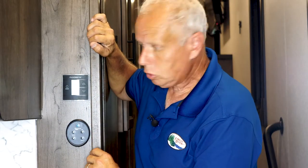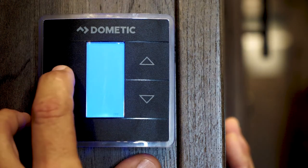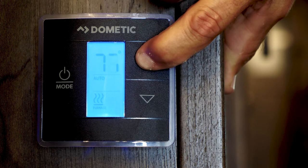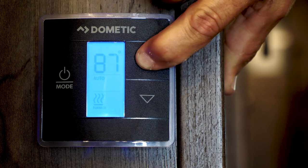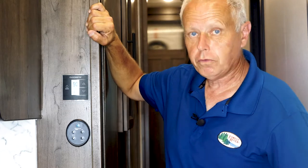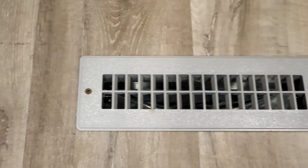To operate your furnace, we're going to turn on the Dometic digital thermostat. We're going to set the mode to heat and raise the temperature up — then your furnace motor is going to start to run. Pretty soon there'll be an ignition sequence and your furnace will light. Once the furnace is lit, you can kind of hear a roar from the furnace, or you can feel the vents inside the RV and you'll feel heat coming up.